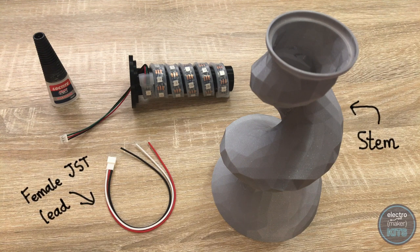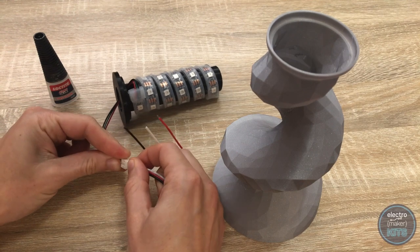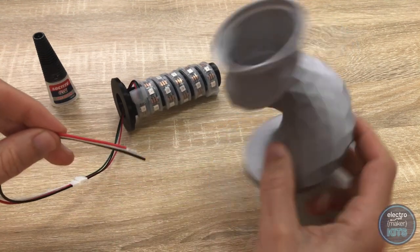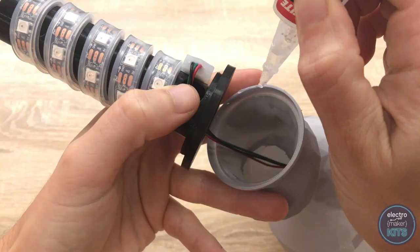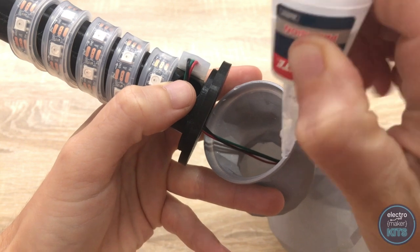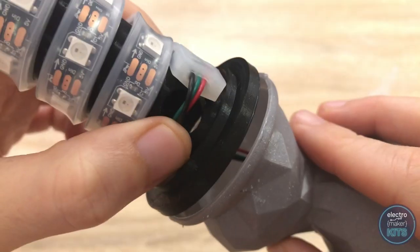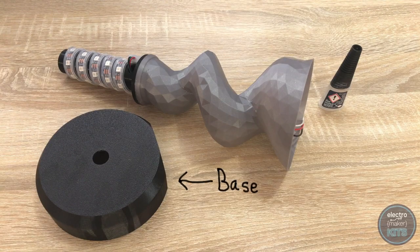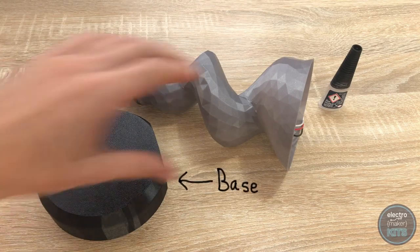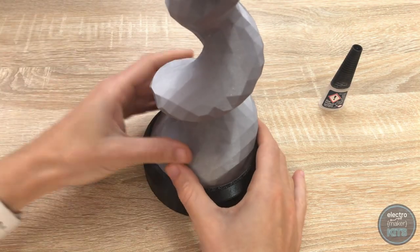Connect the female JST connector to the end of the LEDs and thread this down through the stem. Now glue the LED holder to the top of the stem. Once set, thread the wires through the centre of the base and glue the stem to the base.